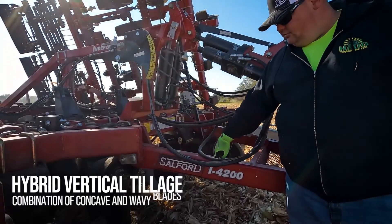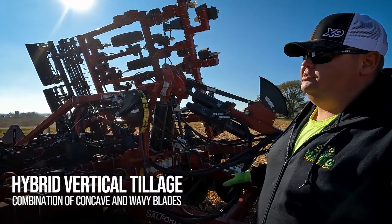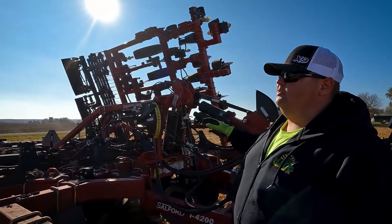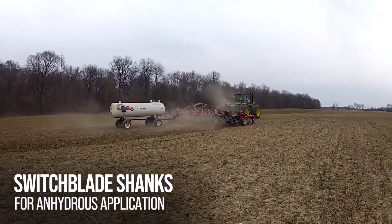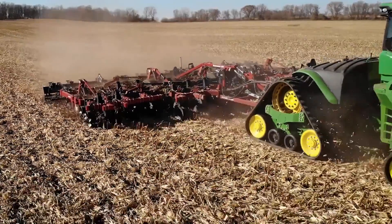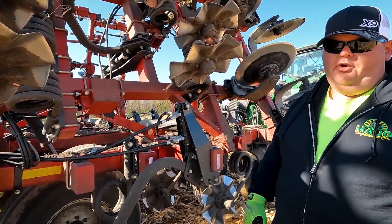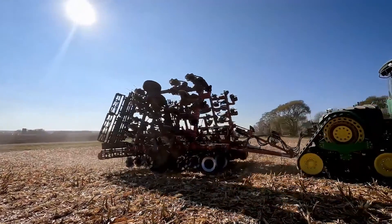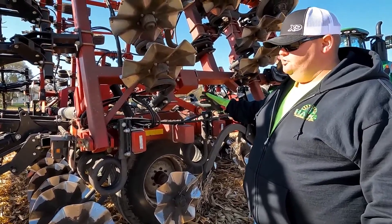The 4000 series has concave blades in the front, and then the 2 series is a 5-inch spacing. This is a 36-foot model and we have the switchblade kit on 30-inch shank spacing. Most of the reason we sell these tools is for vertical tillage. The hydraulic shank option turns it into a machine so we can eliminate owning multiple machines and use this for multiple options. We have concave blades in the front, 5-inch spacing, and 8 wave coulters — that's how we have this machine set up.